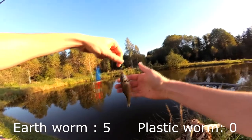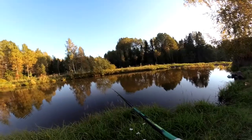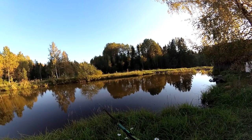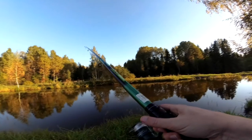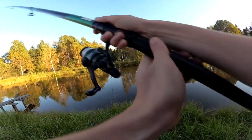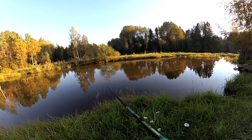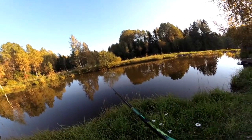That's the fifth one for the earthworm. These fish are just poking the bobber on the plastic side — nothing happening. Maybe it's the plastic smell. I really don't get any bites on that worm.